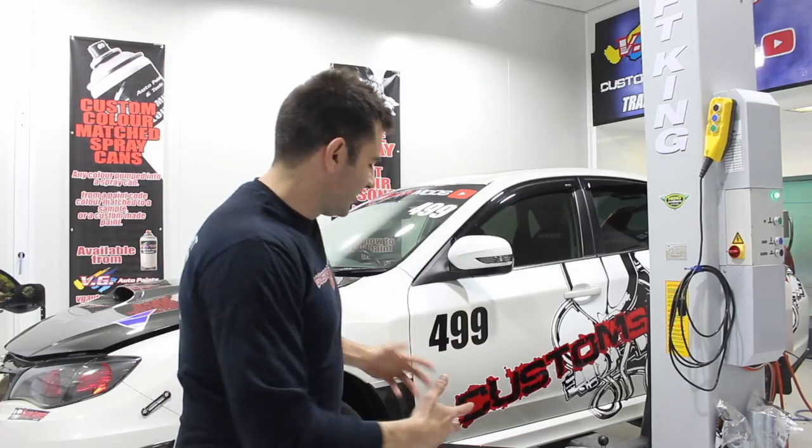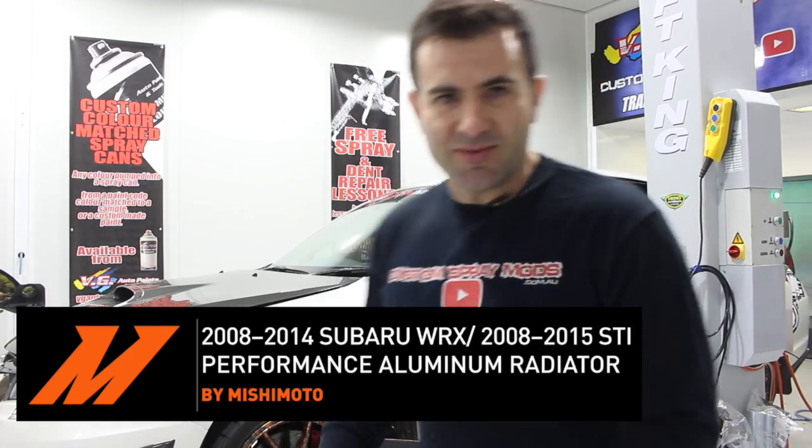Mishimoto were good enough to send me a brand new performance aluminium radiator, so I'm going to show you how to install that into the WRX.